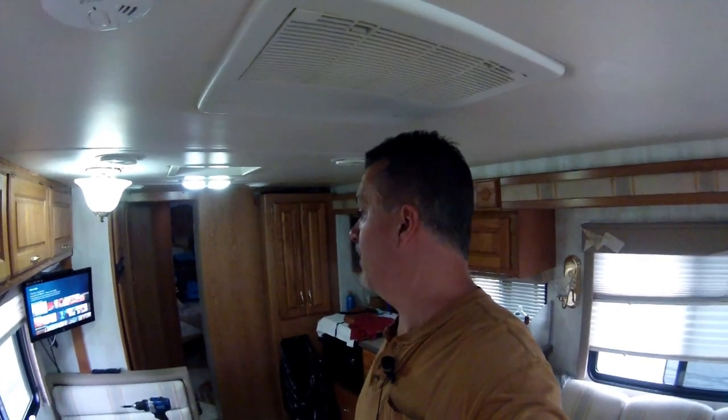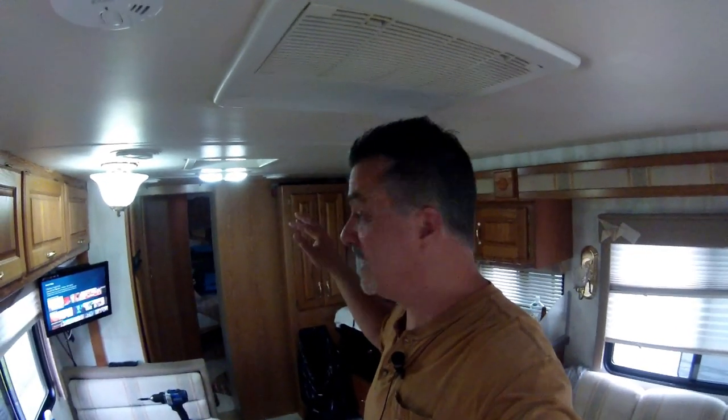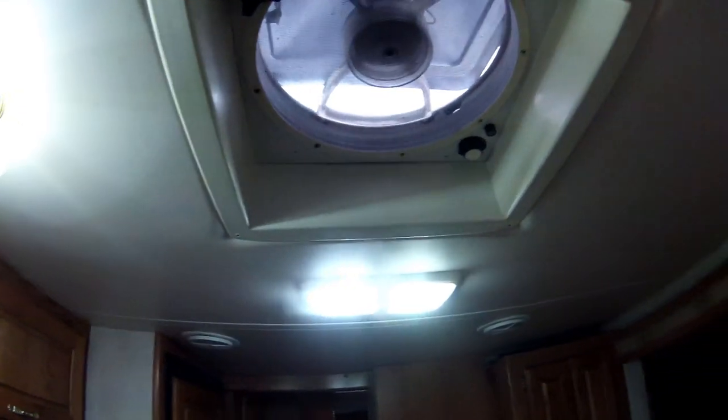All right, well we're getting things done. Everything's pretty much clean in here except for the carpets — I still got to shampoo those. I just did the fantastic fan so the screens are nice and clean, and the blades are all nice and clean now.